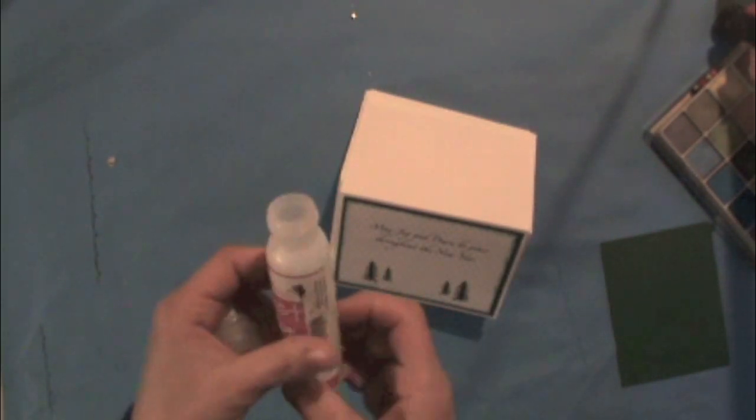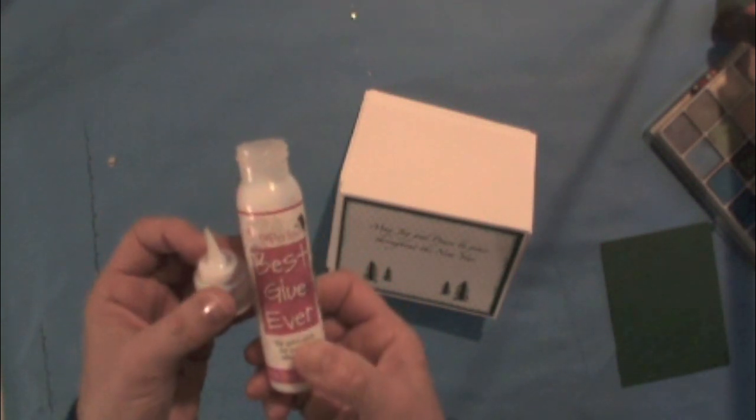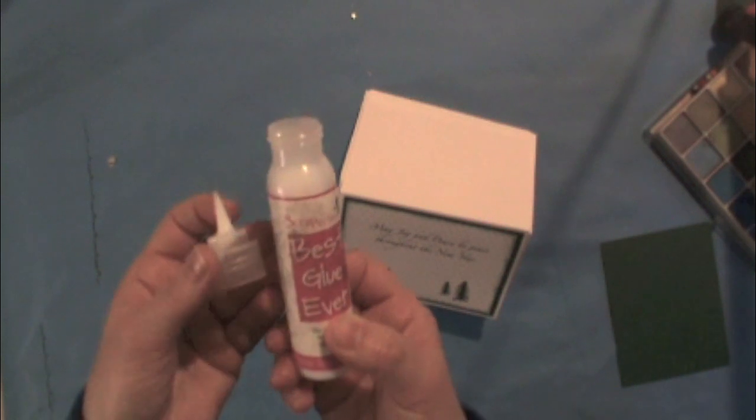A designer from New England told me that she's been using the same bottle for over three years. She loves it — it's the only glue she uses and she uses it all the time, but because it's such excellent glue, the trick is to use very little.